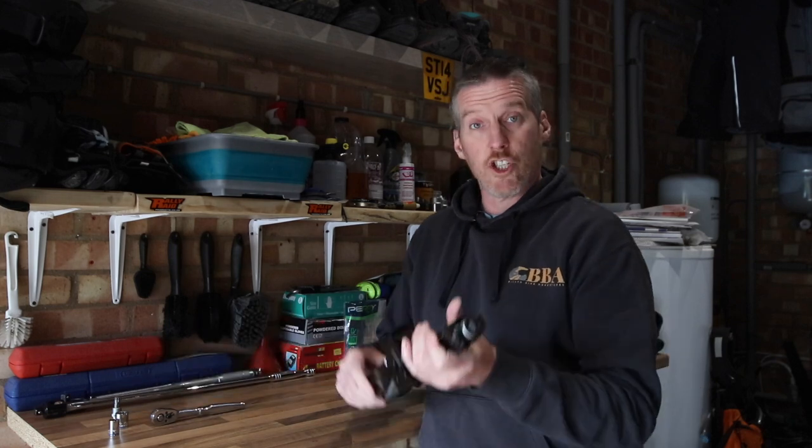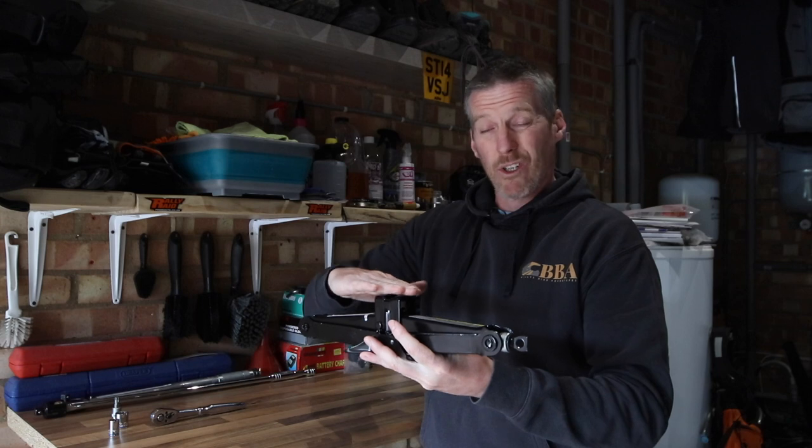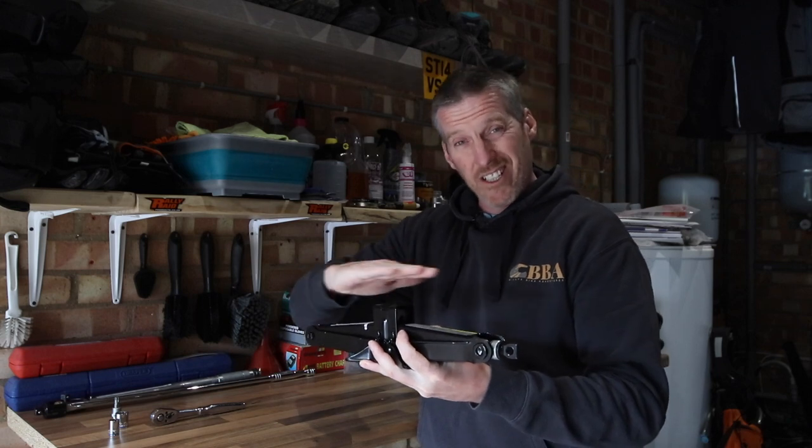I've got my wife's jack out of her car, so I'll use this jack with a bit of wood going across the top. That'll sit at the front underneath the bash plate, and I'll raise it up just enough so that, whilst it's on the center stand, the front wheel is off the ground so you'll be able to remove the wheel successfully.